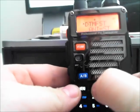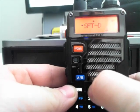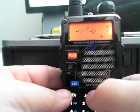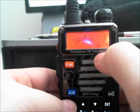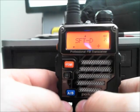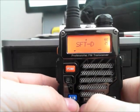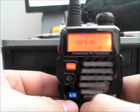Next, we're going to go up to menu option SFT-D. This is menu option 25 — this is the offset plus or minus. Using the up or down arrow, we will go from off to plus. Or if it's a negative offset, just go again until you get the minus sign. Then confirm.